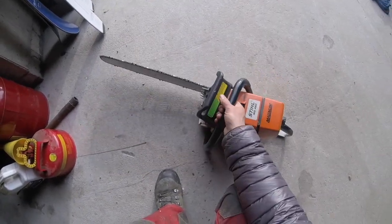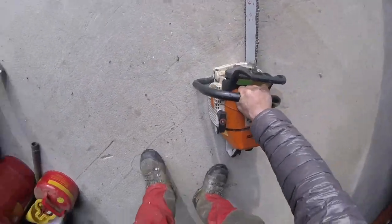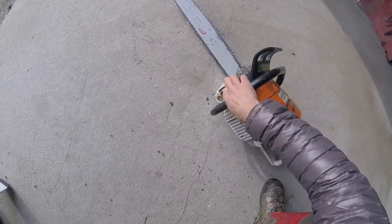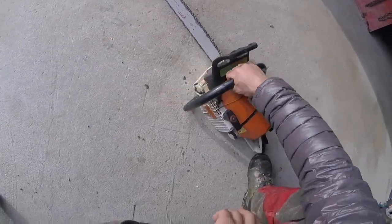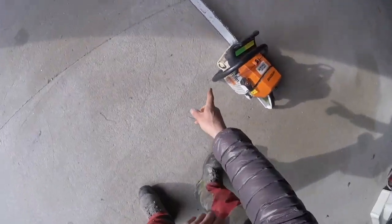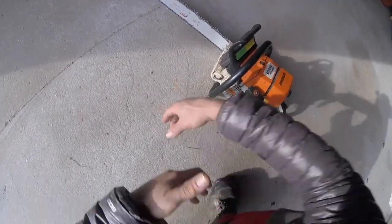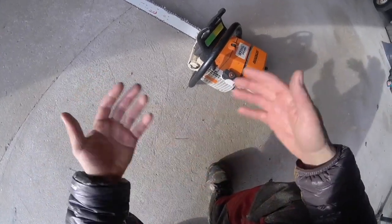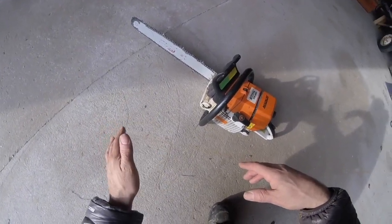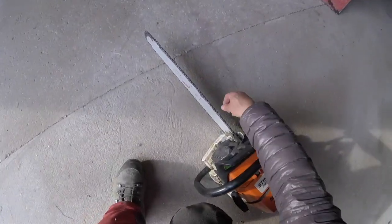I've learned the hard way to set your saw up and make sure it's not leaking before you go run off with it. I overfilled it a touch — another good reason to do it before you're ready to go, because I'll just let it dry out on this slab. Some of the steel model caps are not very good; you'll think they're solid but they're not, and you end up with bar oil all over you and the ground — unnecessary pollution. I do use biodegradable bar oil for the most part, and I've also used used vegetable oil — seems to work pretty well.